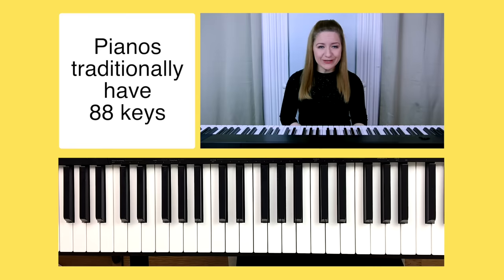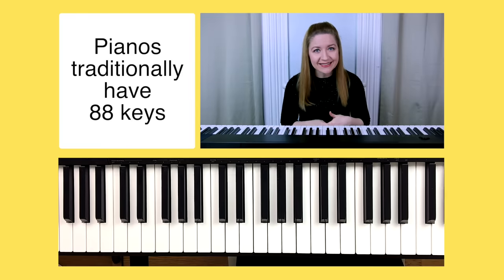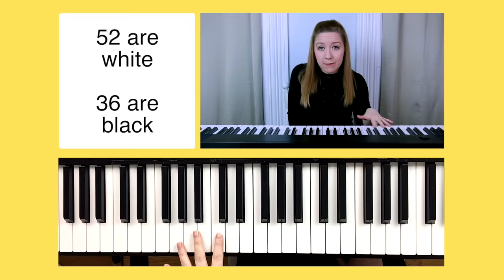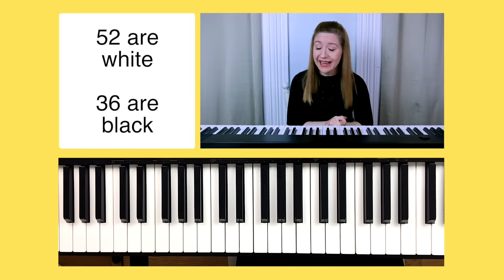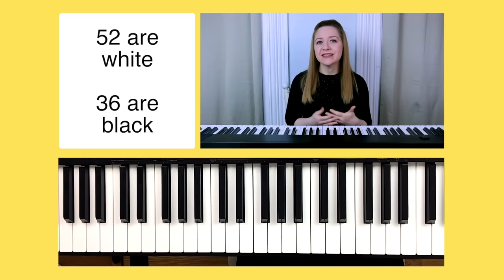First let's talk about the piano itself. A piano or keyboard traditionally has 88 keys. There are some varieties that will have under 88 keys but this is just the standard number. Of the 88 keys on the piano, 52 of them are the white keys and 36 of them are the black keys. If you don't have an 88-key keyboard or piano you'll still be able to apply the majority of the information from this lesson.